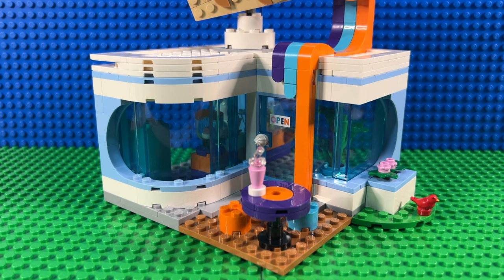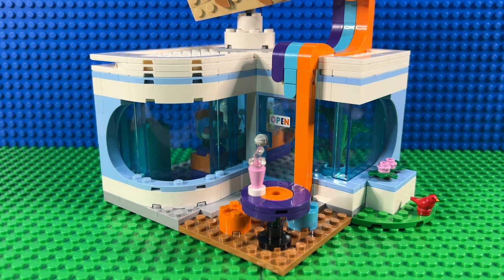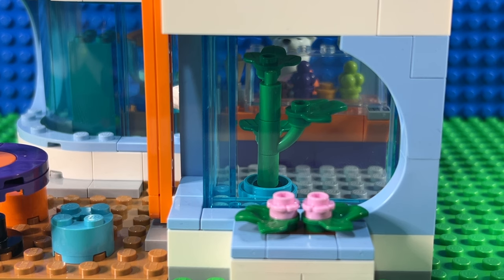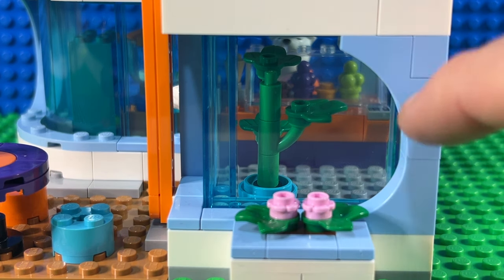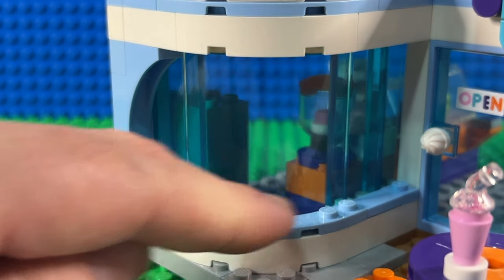I'm going to tell you the things about this set that I really like, and the first one is just how it looks. LEGO have done a really nice job with these curved windows, and they've done that in quite a few sets recently. It gives it a really nice sort of vintage ice cream shop vibe. By using these light blue curved bricks, they've given it a really nice rounded look to the ends of the windows, and they've also done this lovely curved window on the other side.